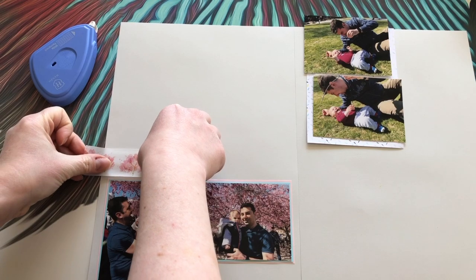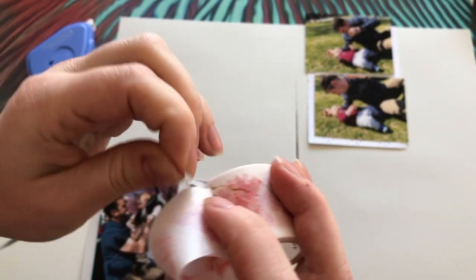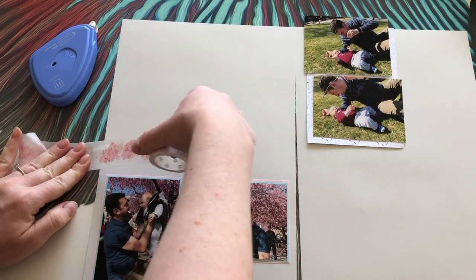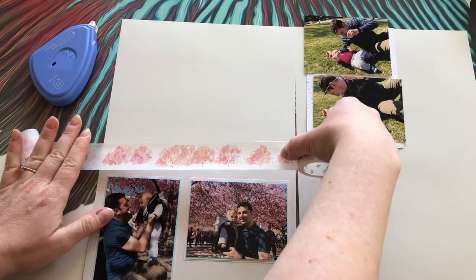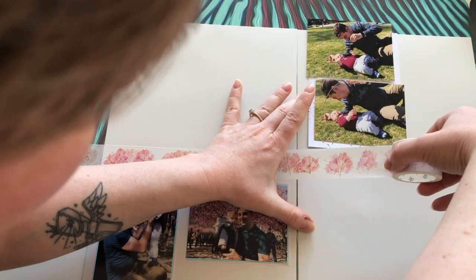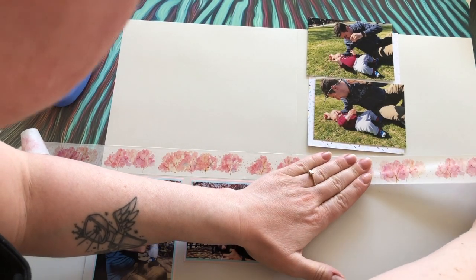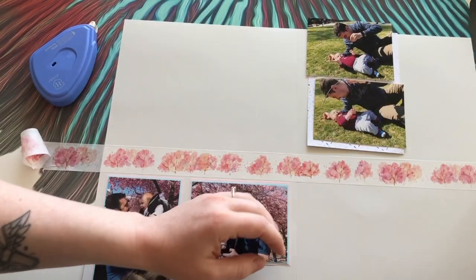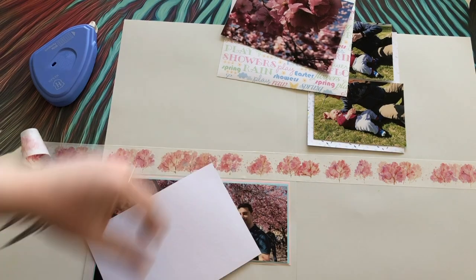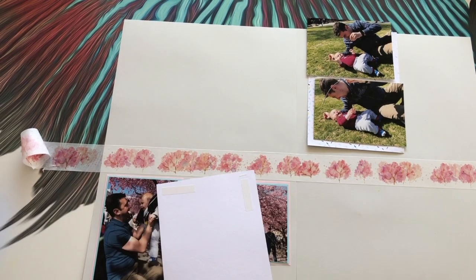Now I'm going to do the border between the photos — it's so thin I need to be careful when sticking it down. I'm doing it across the page starting from one side and making sure it's straight. I can use a ruler but after all this time scrapbooking I sort of know when it's straight. I continue all the way down the second page, and later I'll cut the middle to separate the two pages, but in the binder it will look like one straight line.